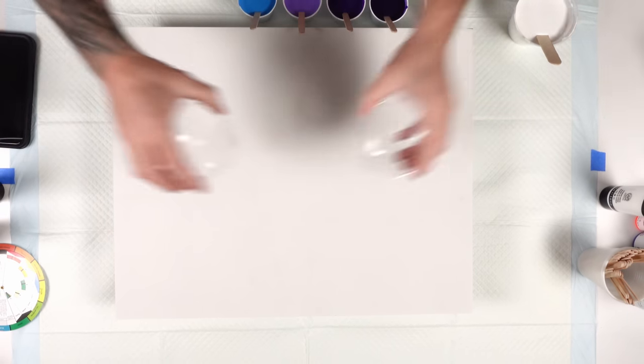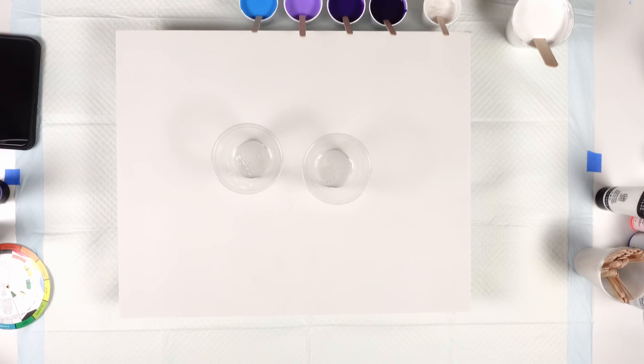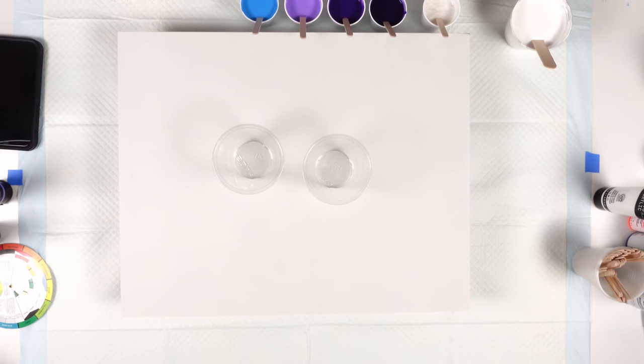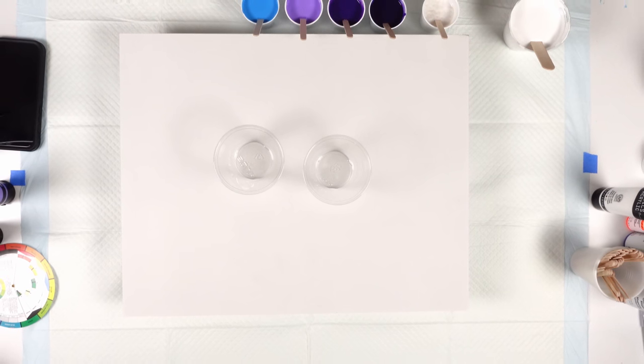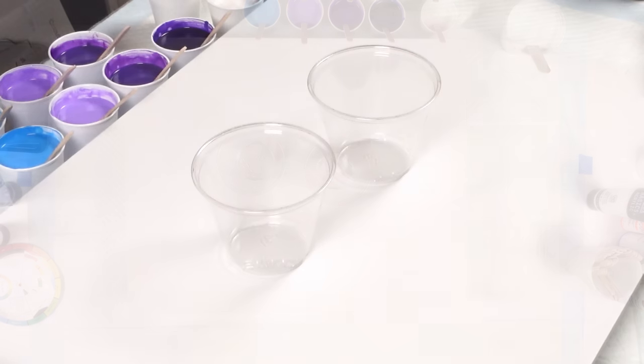The idea is to fill up two flip cups, and then after it is dry, go through and embellish it and transform the piece. So let's start.